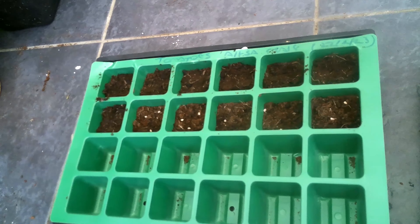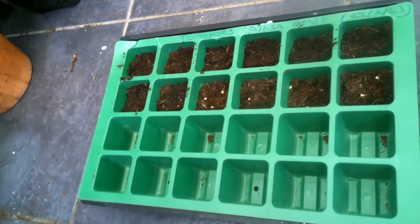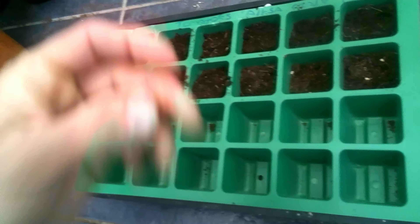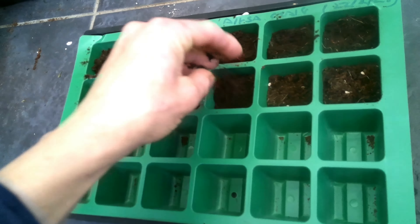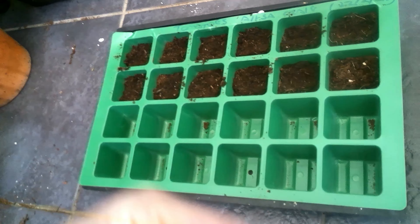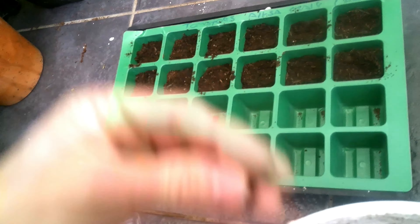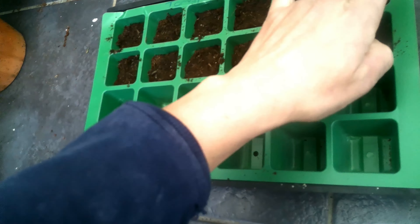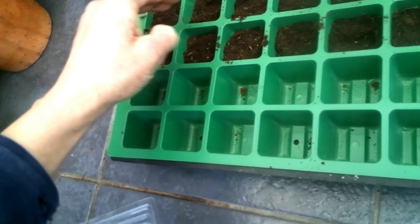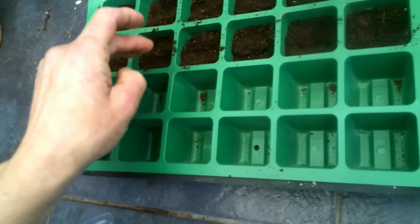Of course you can use tomatoes in such a variety of dishes. There are a few recipes on my channel — I've put links in the description — including tomato ketchup, sweet chili jam, and tomato soup. There's plenty of things you can do with tomatoes, and it saves you money in the long run because seeds are relatively cheap. Sometimes it doesn't work out — the first year I did chilies I got nothing, but I got good results last year.